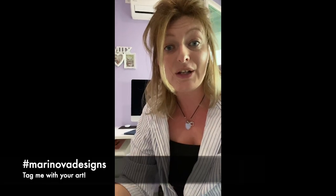Please don't forget to tag me on Instagram so that I can see what work you've created from this tutorial. Love to you all and I'll see you in the next video.